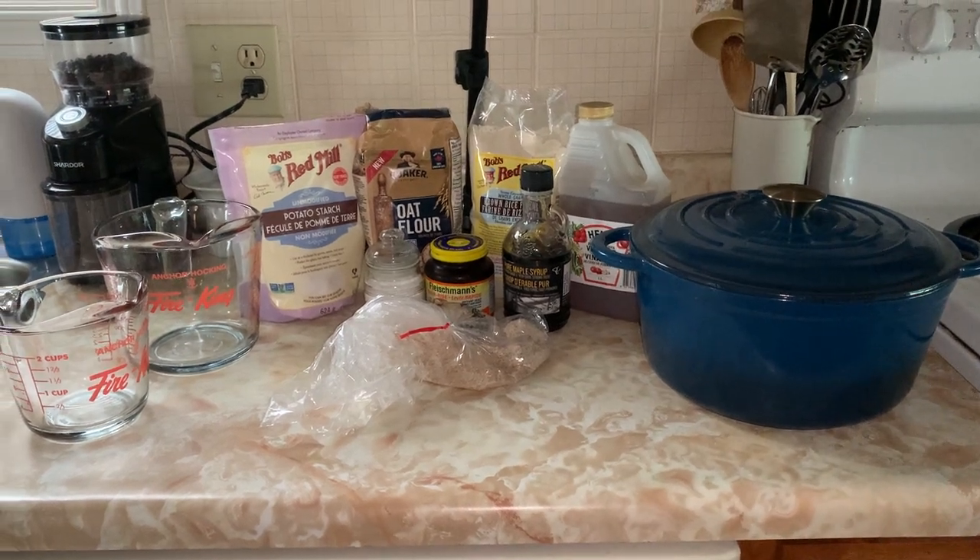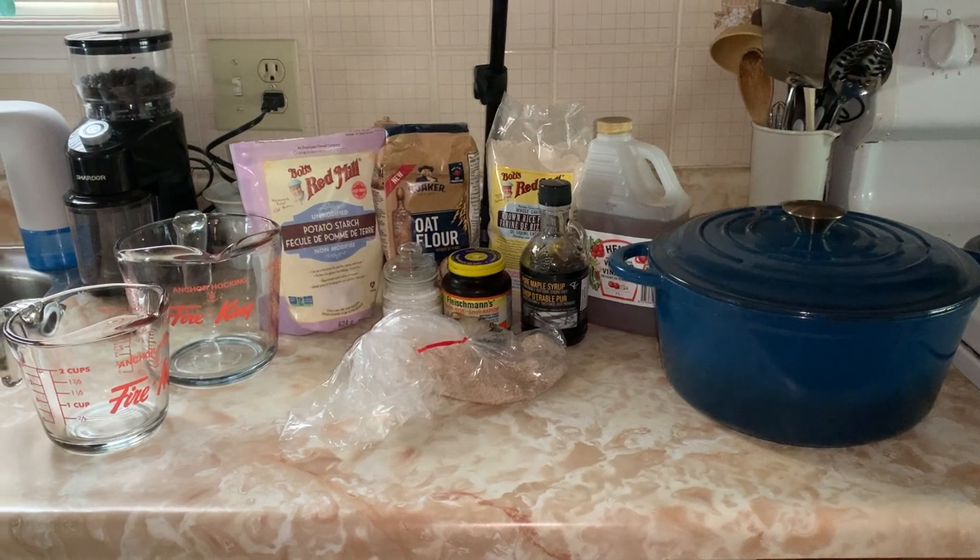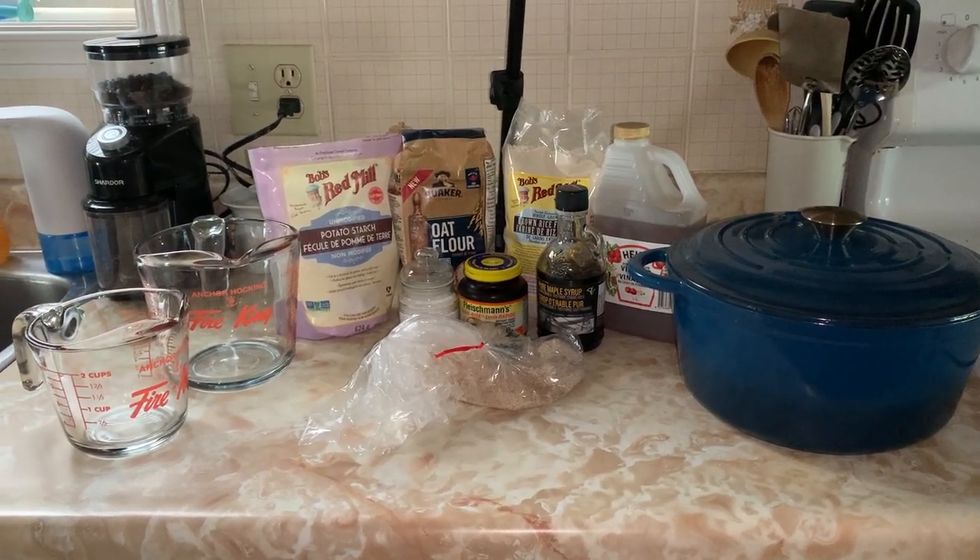Today we're going to be making gluten-free oat bread. We're going to be making it in a Dutch oven — a six-quart Dutch oven in this case.